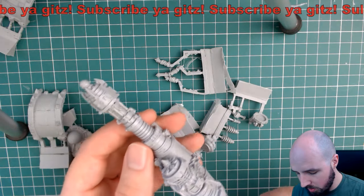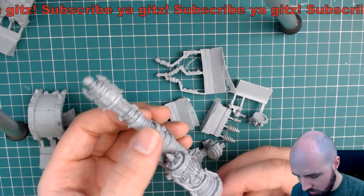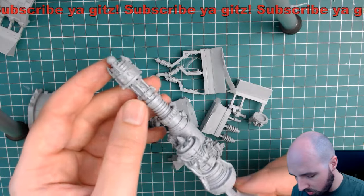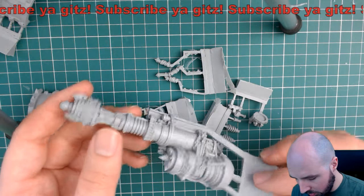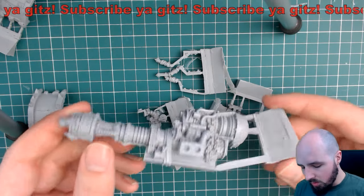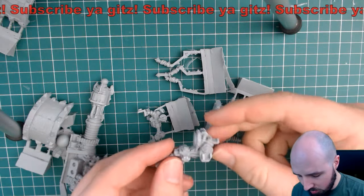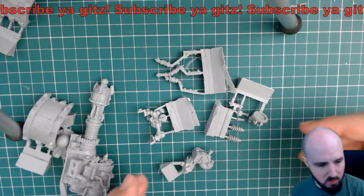No slippage even looking down here. There are no mold lines - that's really good actually. I'm well impressed with that, because if there were mold lines in these concentric circles here, up along the shaft of the barrel, that would be an absolute pain to try and clean.